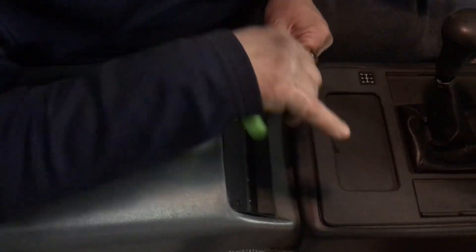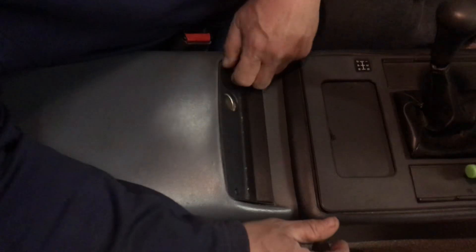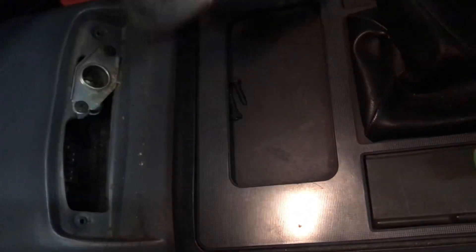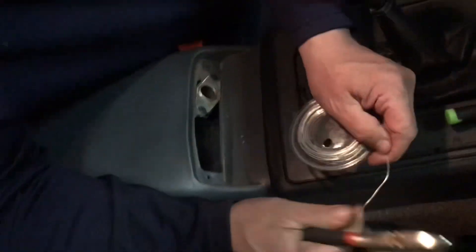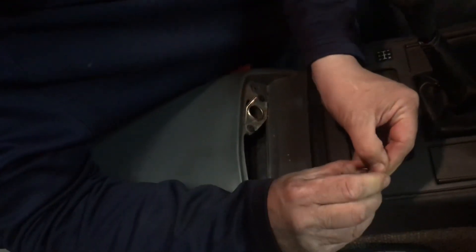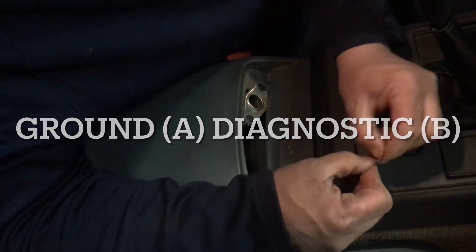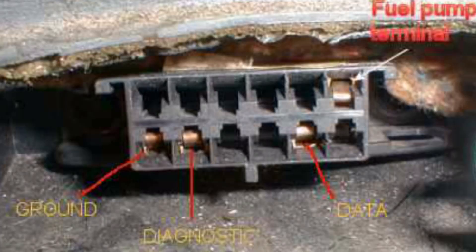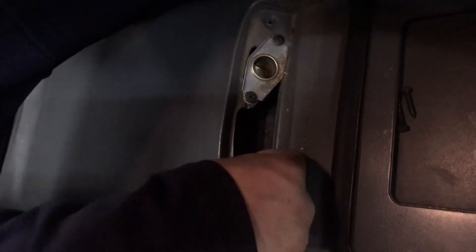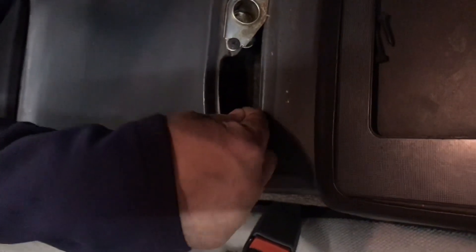When we take this plate out you can see down here is the ALDL. What we're going to do is take a piece of wire and clip it about the length of a paperclip — you could actually use a paperclip for this. Bend it in a V-shape so that we can ground them together. It's going to be the A and B ports, which are right down here.